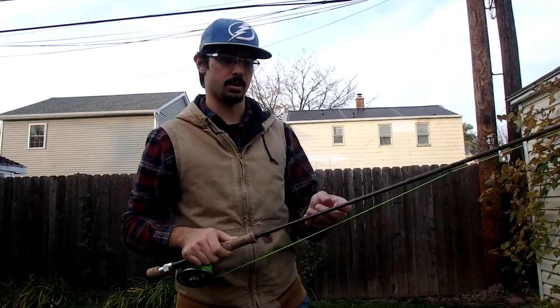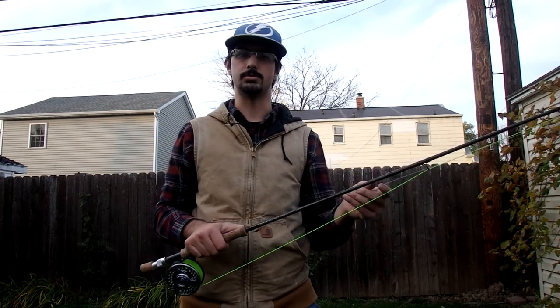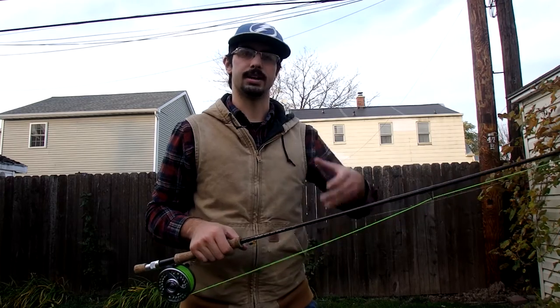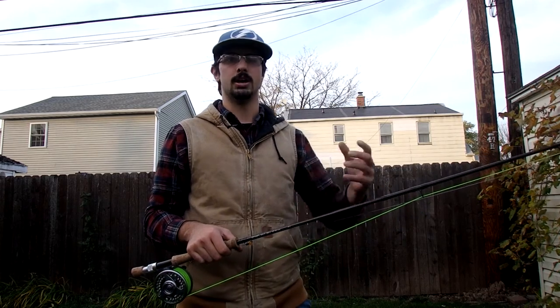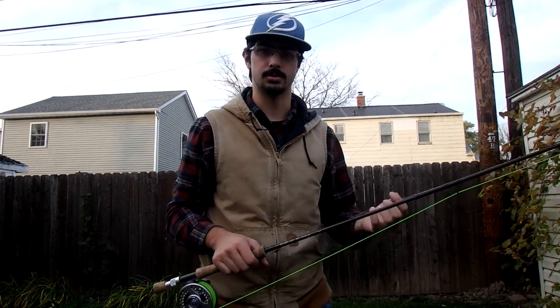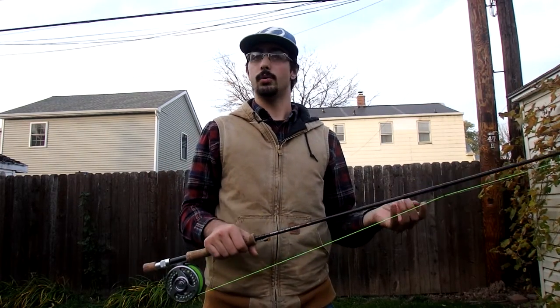Hello everyone, this is Western New York Fly Guy. I'm going to do a video today about what setups I use while I'm steelheading and while I'm salmon fishing here in the fall in Western New York. I've gotten a lot of responses from you guys about what kind of setups I use. So my two main setups I'm going to show you here today are an 8 weight and a 10 weight.